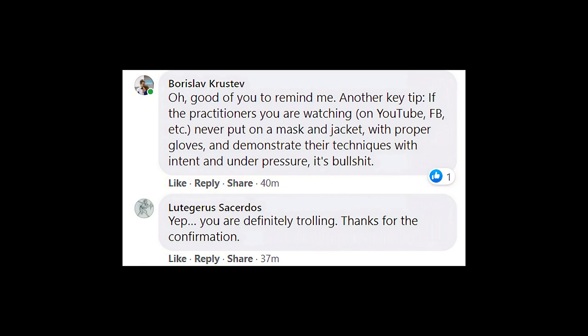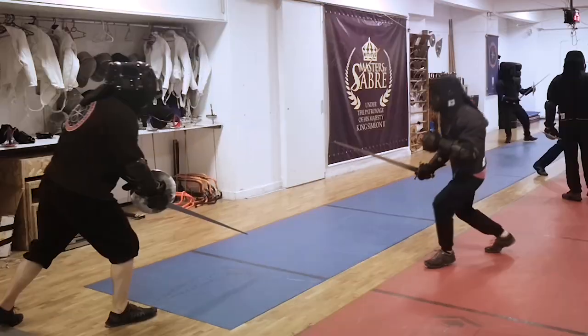Hey guys, I recently pointed out that when you see someone online presenting their HEMA techniques but never showing them with full intent and in gear, it is a sign of bullshit. For some reason I was called a troll.